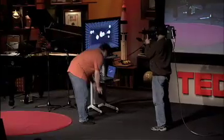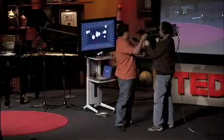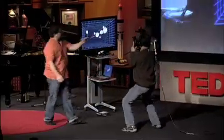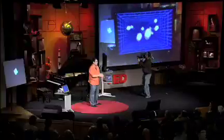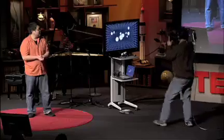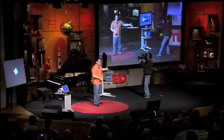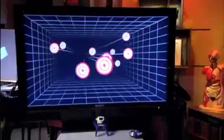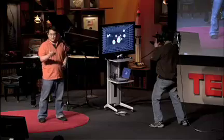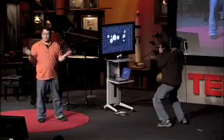But if we turn on head tracking, the computer can change the image on the screen and make it respond to the head movement. This has been a little startling to the game development community, because this is about $10 of additional hardware if you already have a Nintendo Wii. Lewis Castle, sitting down there, last week announced that Electronic Arts, one of the largest game publishers, is releasing a game in May that has a little Easter egg feature supporting this type of head tracking. So in less than five months, it went from a prototype in my lab to a major commercial product.